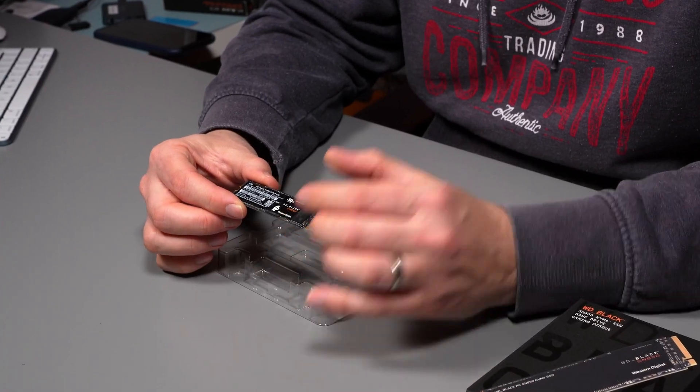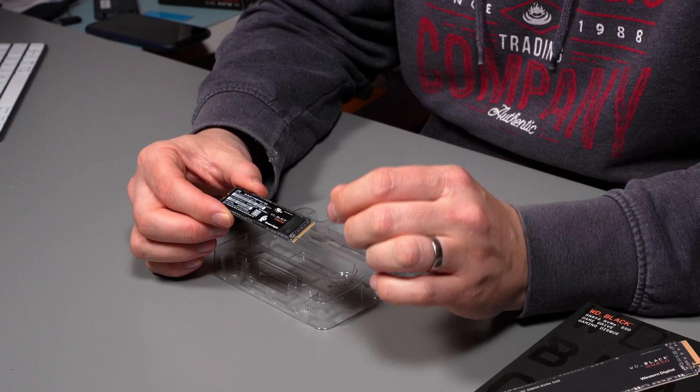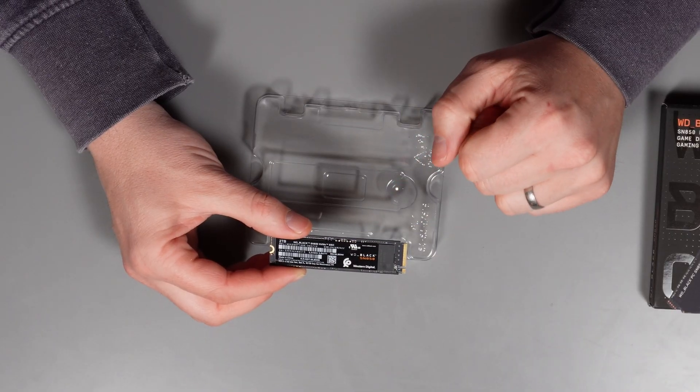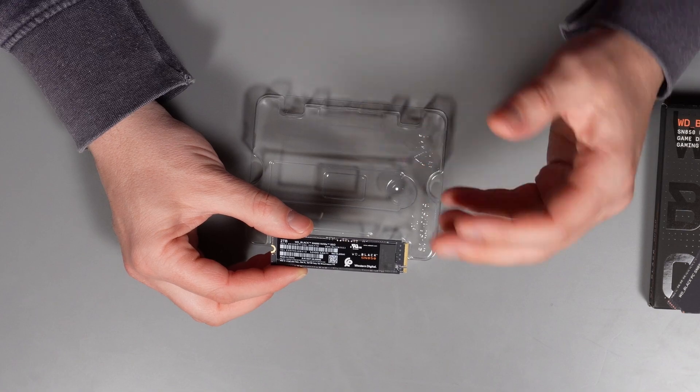Also, if it's going into your motherboard, very often your M.2 slots will already have an actual heatsink installed that you'll put on top of this drive anyway. So make sure you know whether you need that heatsink or not when you're buying this drive, because the heatsink version is quite a bit extra.